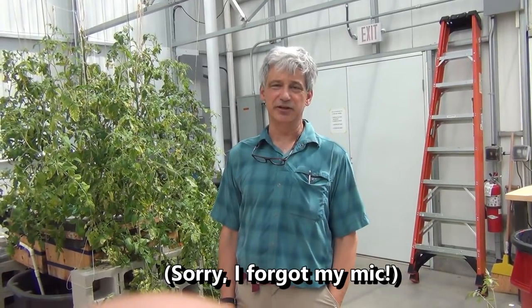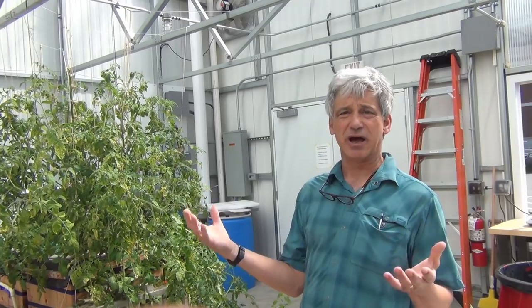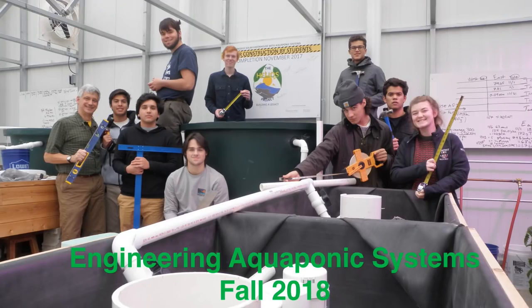Good morning. I'm Bill Martin. This is the Helios Project — a passive solar aquaponics greenhouse at Pomford School in Pomford, Connecticut. I'm just going to tell you a little bit about what we've been doing here. The Helios Project, as much as possible, involves the building of the greenhouse, followed by the design and building of all the aquaponics systems in here — all by my students.